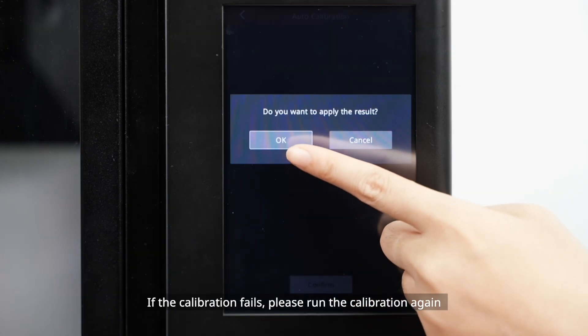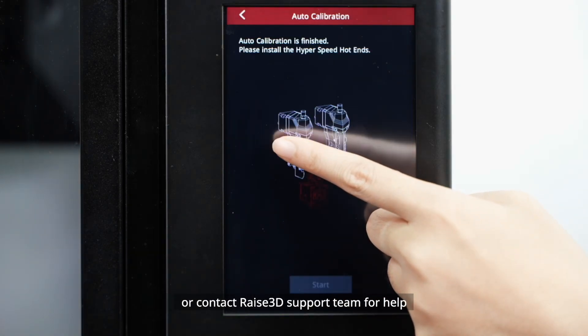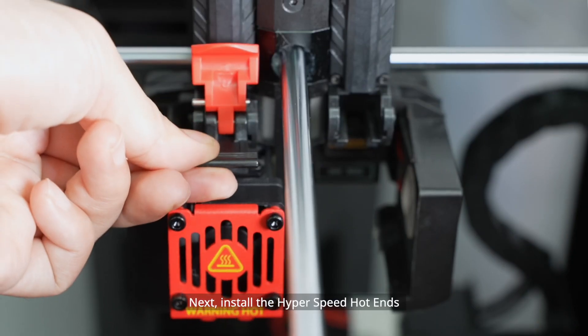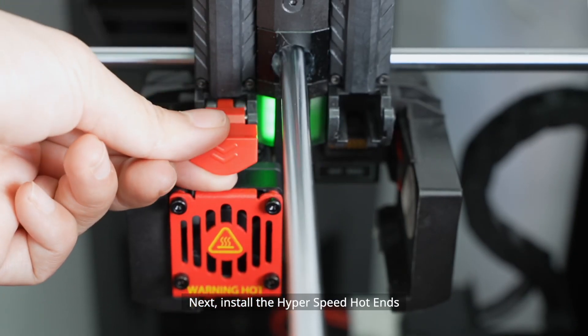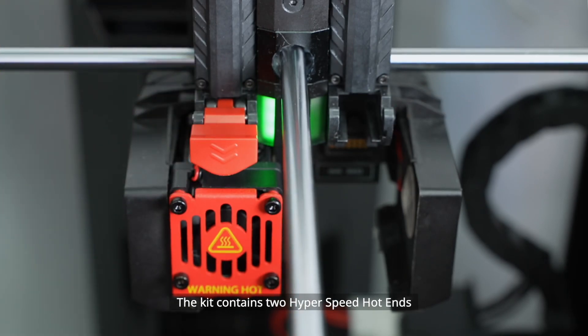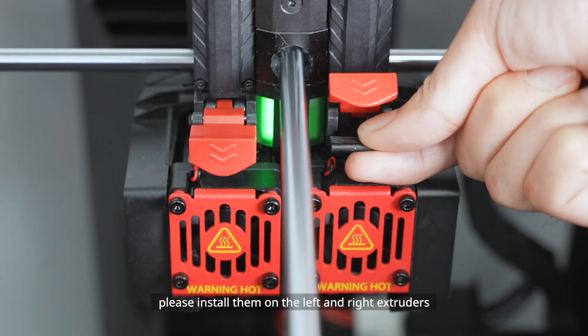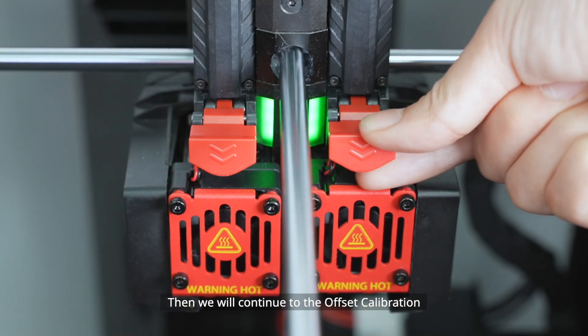If the calibration fails, please run the calibration again or contact Raise3D's support team for help. Next, install the Hyperspeed Hot Ends. The kit contains two Hyperspeed Hot Ends — please install them on the left and right extruders. Then we will continue to the offset calibration.